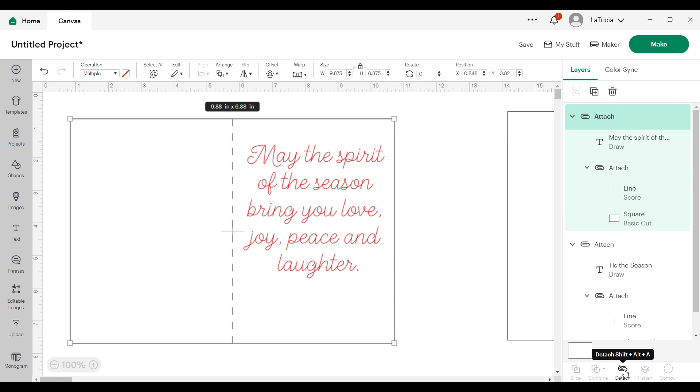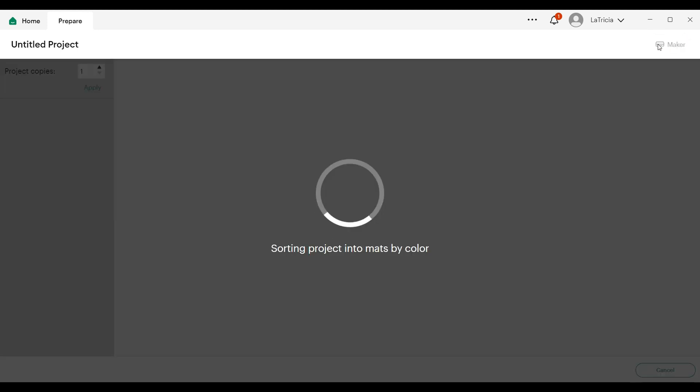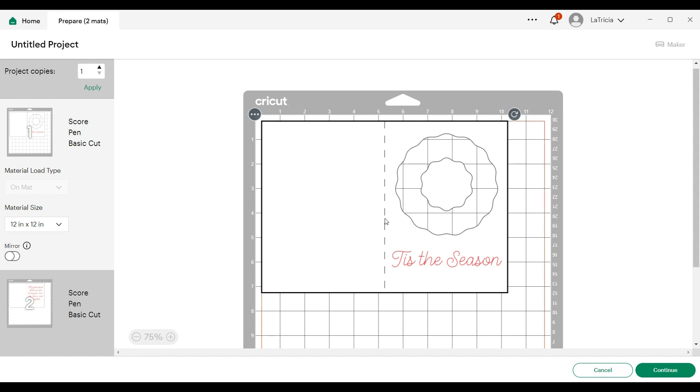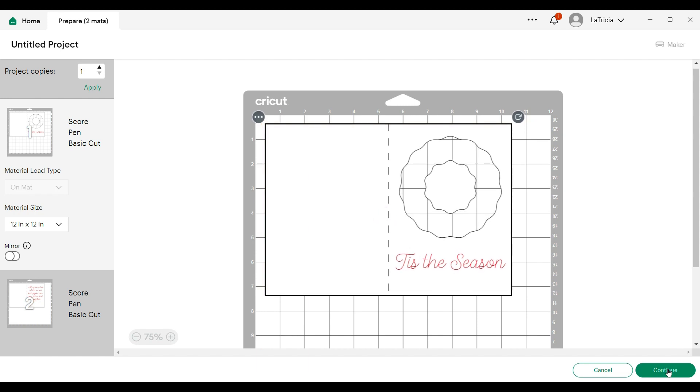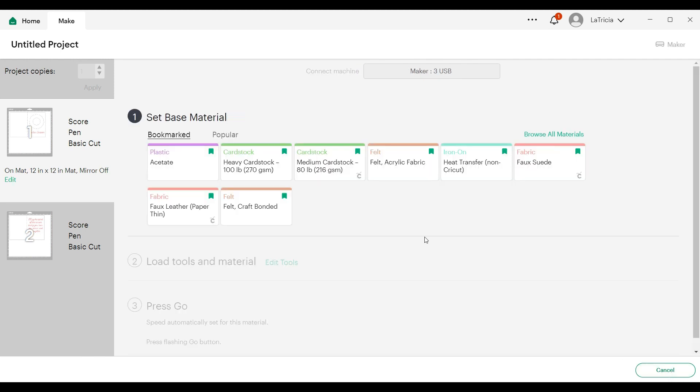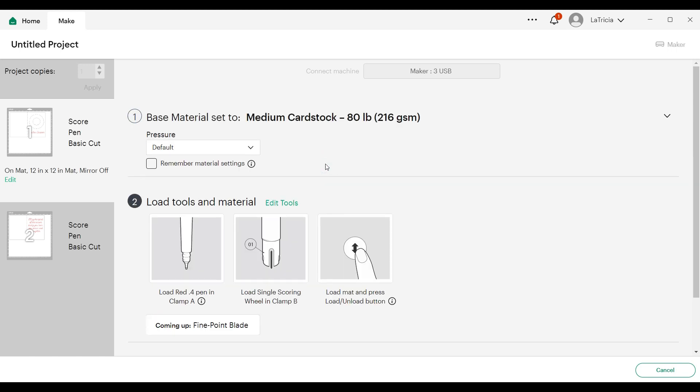I'm going to go up to the top and click make. I'll click continue — actually, before I click continue, I'm going to move it just a tad. Now I'll click continue. I'm going to use medium card stock, 80 pounds. Now I'm ready to head back over to the craft table.